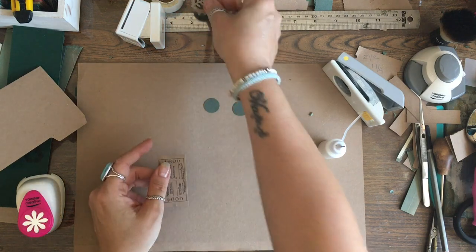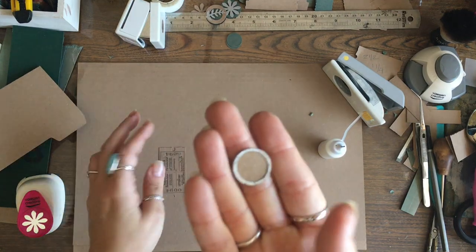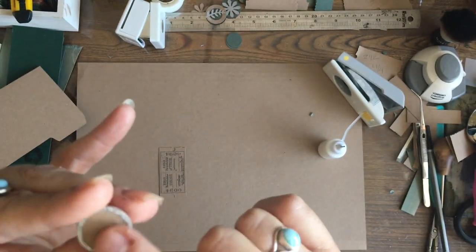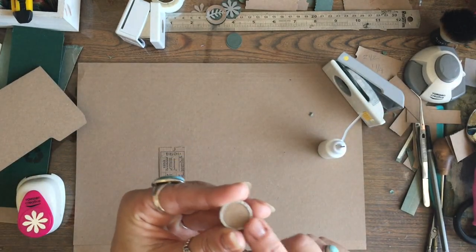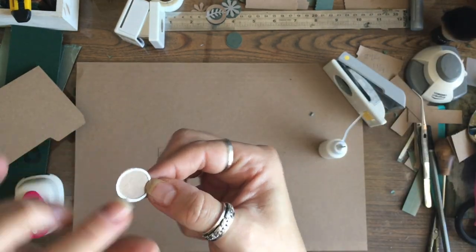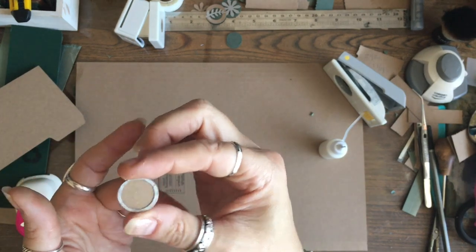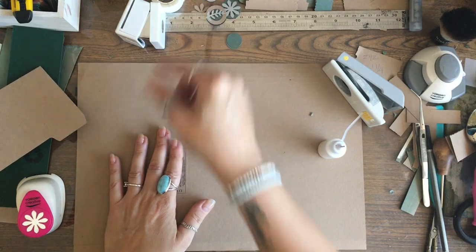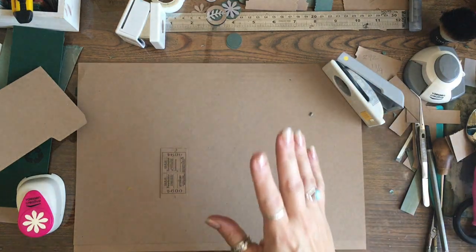I'll show you something I've made in a similar way. You know those little circles with the metal edges? I've made a tiny little faux version - I colored the edge with a silver acrylic paint marker, though you could use any silver crayon. It does need two layers because it's a bit thin. These are a little fiddly but that's a way you can make those little faux pendants.